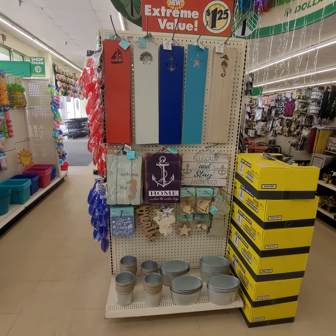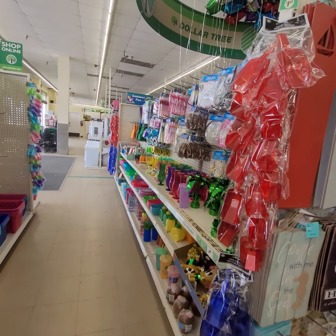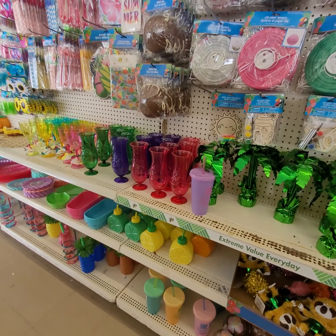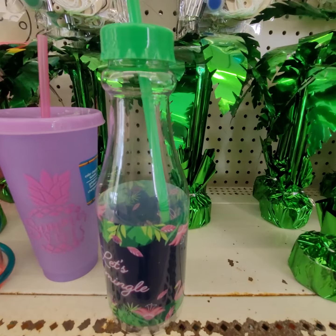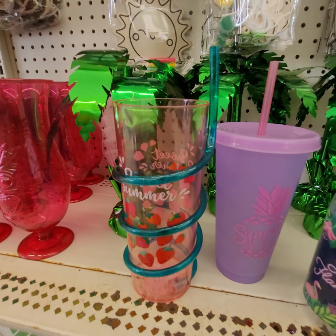All of these items I'm showing you are $1.25. They have those color changing cups. Sorry about the noise in the background. These are the color changing cups — you got the bottle, and you got this little cute glass with the straw, $1.25.